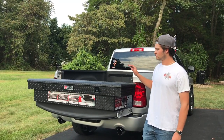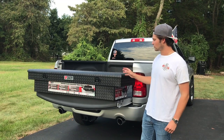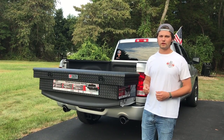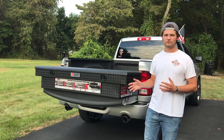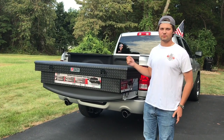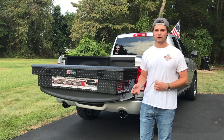Before we dive into the installation, I wanted to briefly touch on different types of truck toolboxes because there are a lot on the market. I personally went with this one — it's got a black rugged look, it's aluminum-based, not steel, so it's going to be a thinner metal. You can't be chucking 100-200 pound tools in there if you do HVAC or contracting work. For me, it's going to be more for storage purposes.